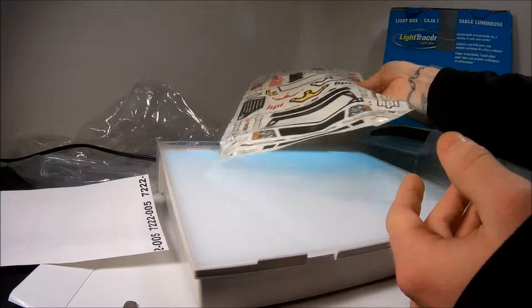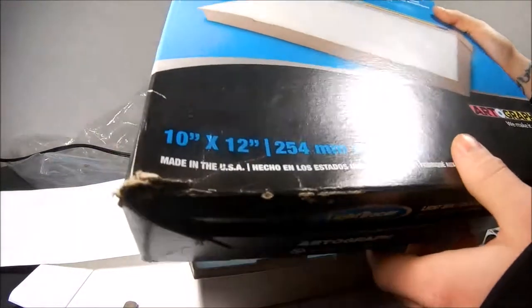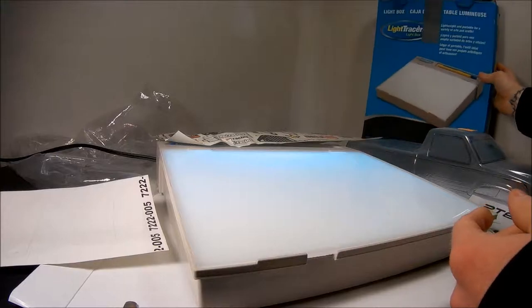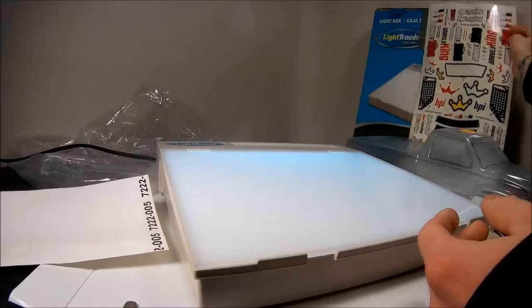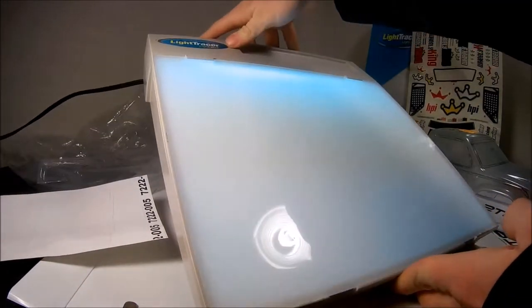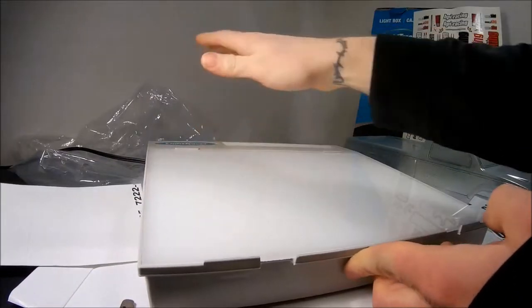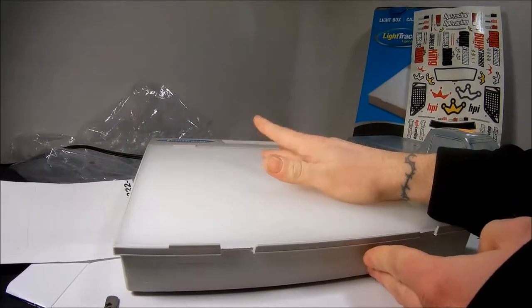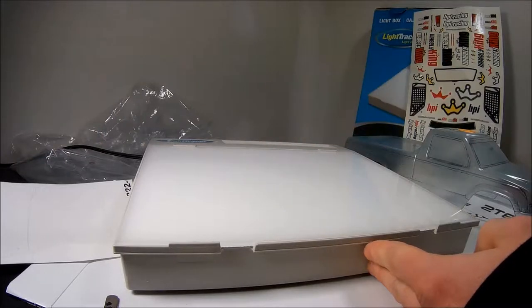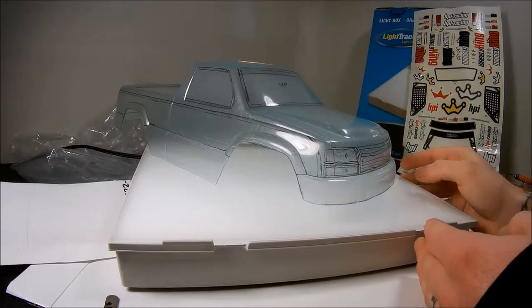I also have a light box here, which I use sometimes to help cut the lines — it makes it a little easier. I've had this one from art class when I used to draw a lot; it's just a standard light box with a dimmer, nothing special — I think I paid about 13 bucks. If you're planning on doing a lot of bodies, it might be worth picking one up.